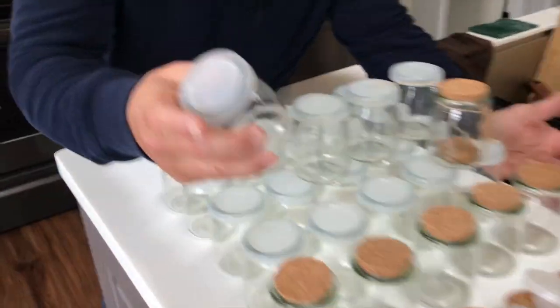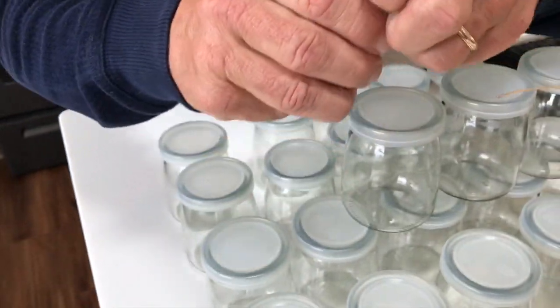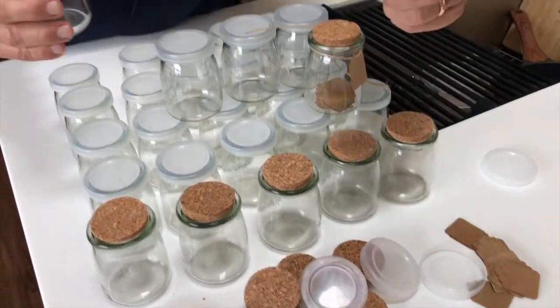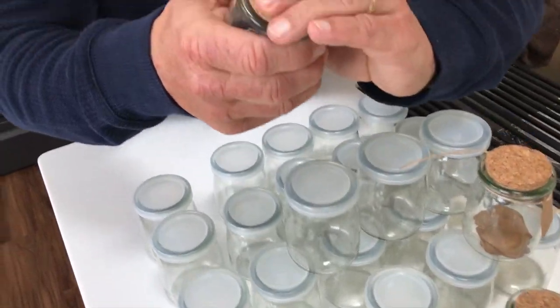Each one obviously comes with its own lid. You've got a plastic lid — it pops on and off. You've also got a cork lid. These are really cool. Pops right on.